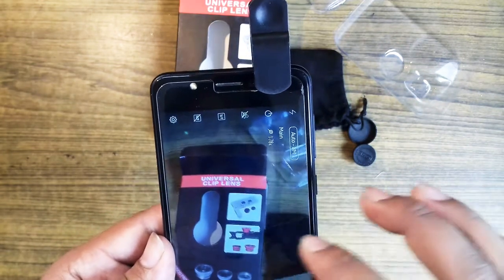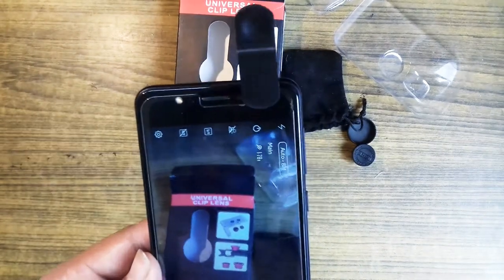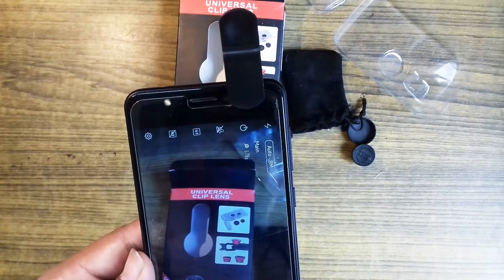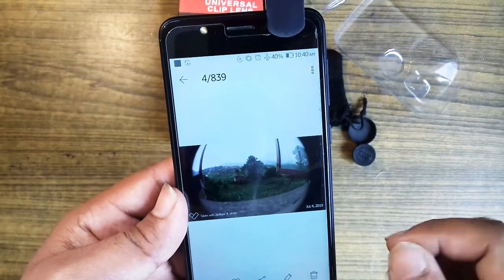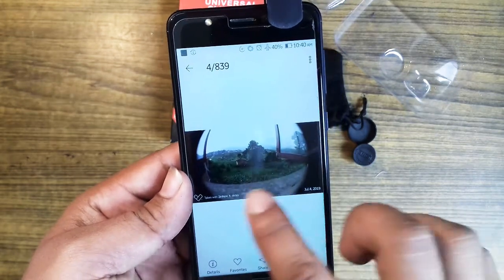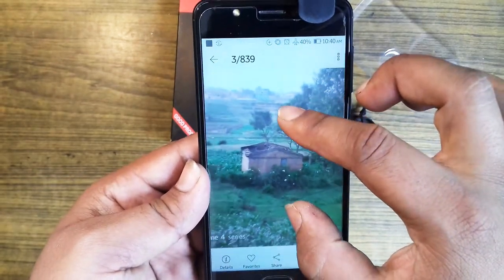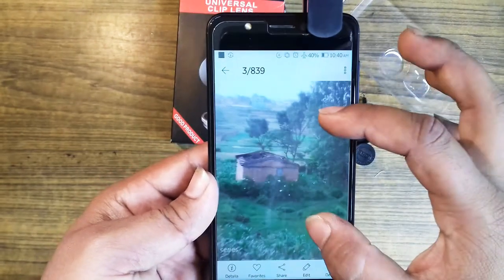We are going to be doing a good quality of the lens. This is a good lens — the lens is good. This is how you work, this is how you shoot a photo shoot. We can shoot a photo shoot. After the video, you can see how good it is.